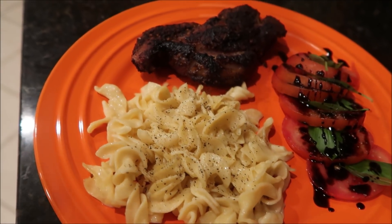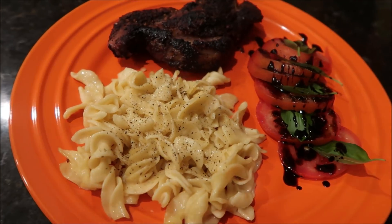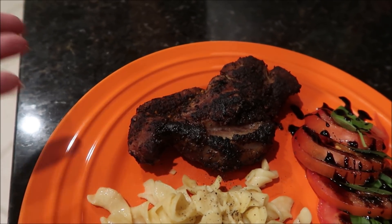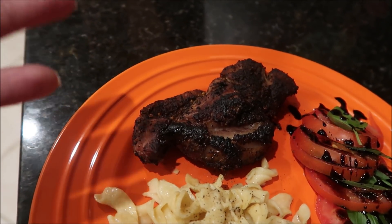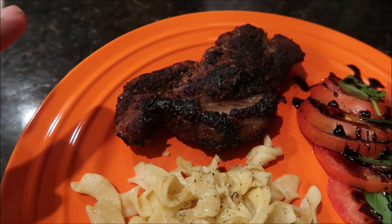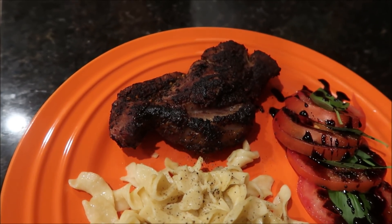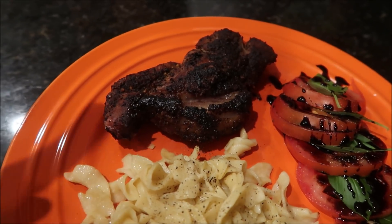Tonight for dinner I made country-style pork ribs on the barbecue alongside some buttered noodles and a caprese salad. Now, these country-style ribs — you would normally say nothing spectacular, right? Ribs are ribs. But what makes these ribs amazing is the rub that is on them. This is the coffee garlic rub from Trader Joe's. It made the perfect crust on the ribs and gave such a delicious flavor. I already got to try it because I cut up the rib to put on the kiddo's plate, and the rib almost didn't make it to their plate. It really is so good — it was super tender.